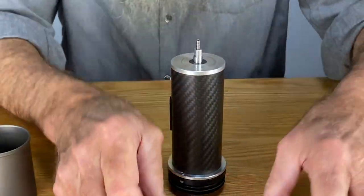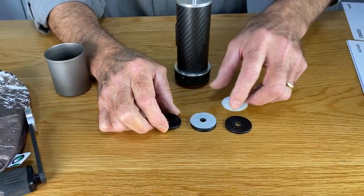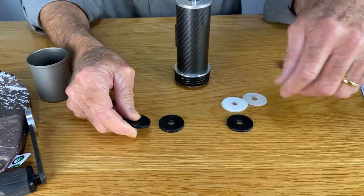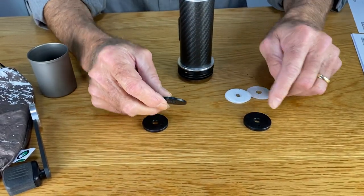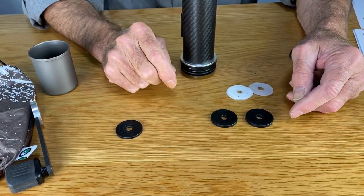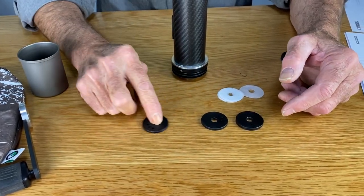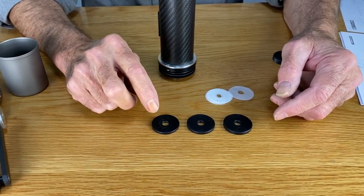What do we have here in this system? This is our adjustment system. We have one — that's the fine disc, which is the thickest. Two — that's the medium disc, which is medium. And this is the coarse disc with three marks on it. That's the thinnest disc.